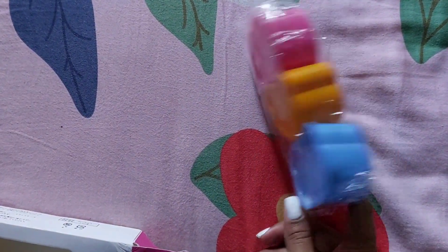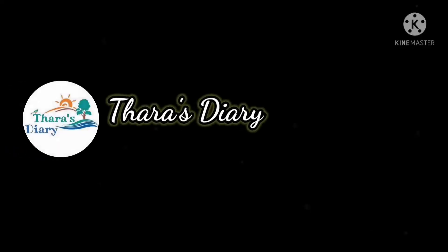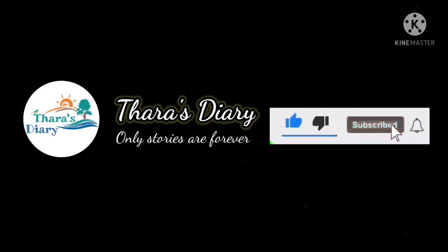I hope you enjoyed this video. Thank you very much. If you have any new videos, subscribe to our channel and like and comment. And if you like and share it with us, thank you.